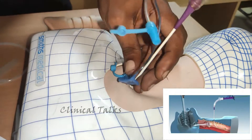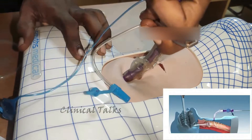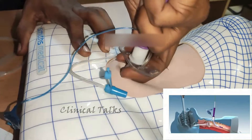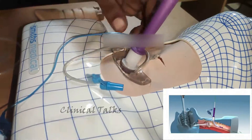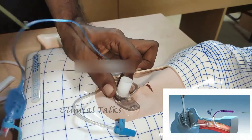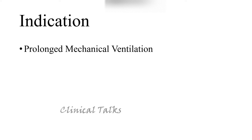Step 7. Pass the lubricated tracheostomy tube loaded onto its lubricated introducer over the guide wire guiding catheter assembly into the trachea with a slight twisting motion. Hold the tracheostomy tube flange and connector firmly while removing the introducer and guide wire guiding catheter assembly as a unit in an arc motion toward the patient's feet.